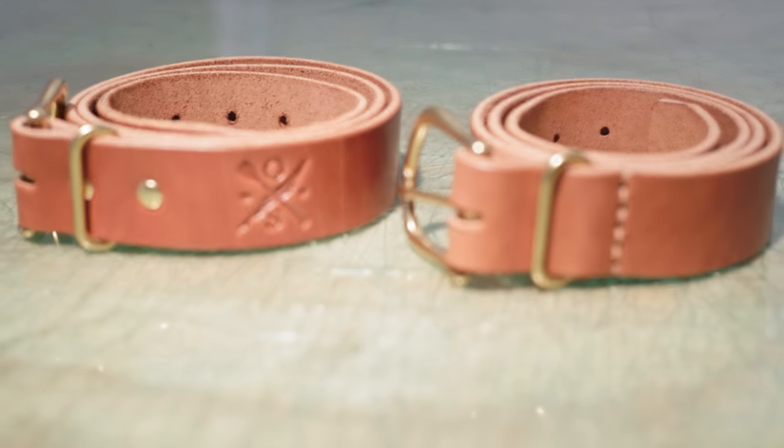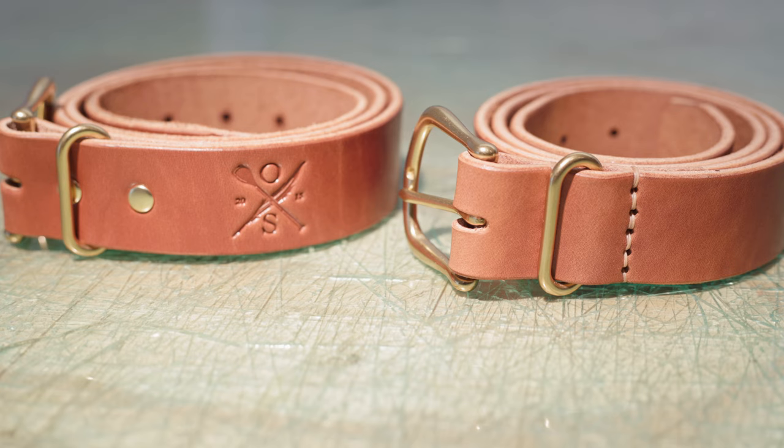What's going on you guys? Welcome back to the shop here at OpenSea Studio. Today we're making a belt. This is part of the beginner leather craft series. We're going to make two belts concurrently — one with basically next to no tools, and then one with all the fun ones you can pick up along the way.